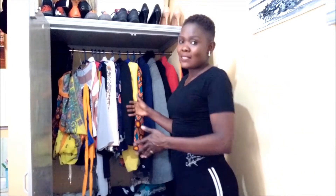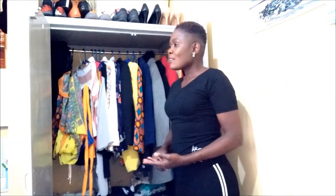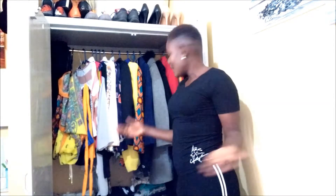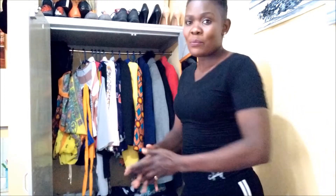You know, when you have a very small wardrobe you can't buy so many clothes — you just have a few, which makes it easy to arrange. Sometimes I find there are some clothes I don't even wear, so I make sure I remove some and give them to children.